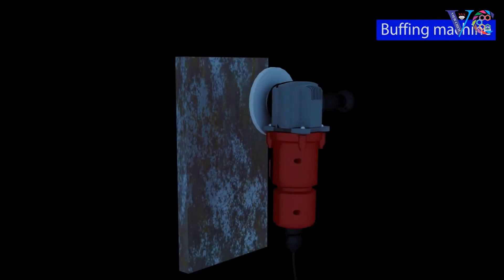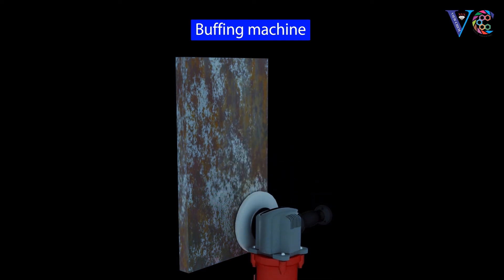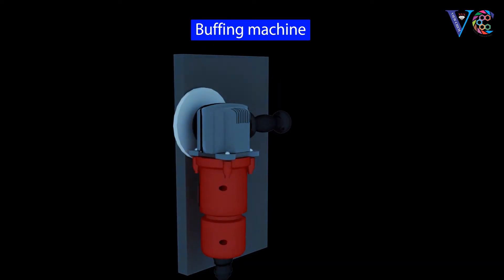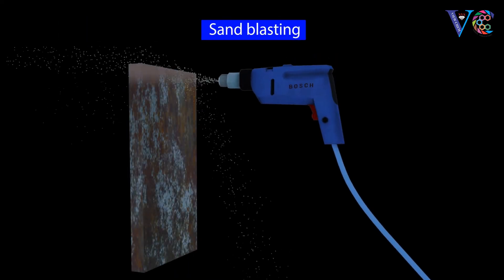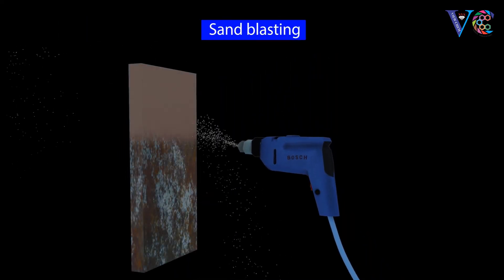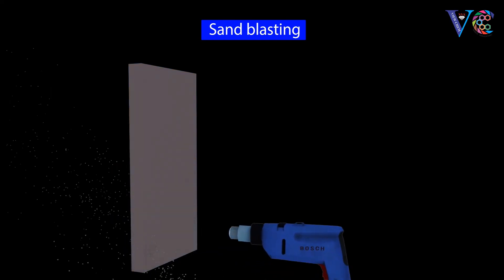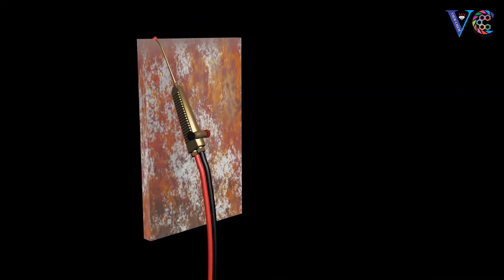Cleaning of the base metal can be done by either mechanical cleaning using a sandpaper, or by using a buffing machine, or by sandblasting, or by flame cleaning.